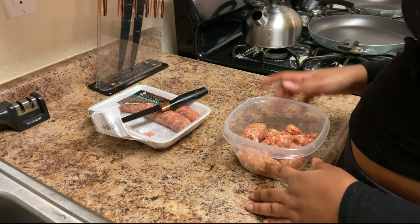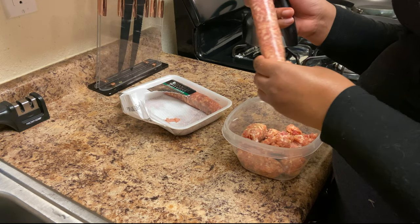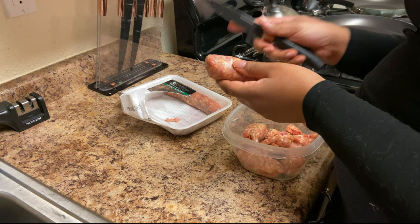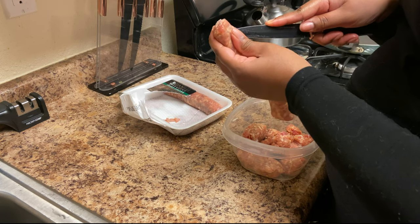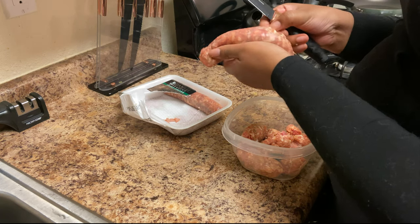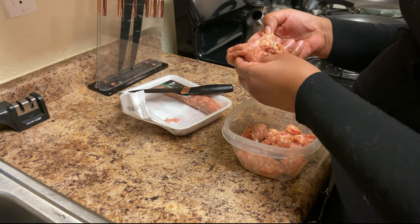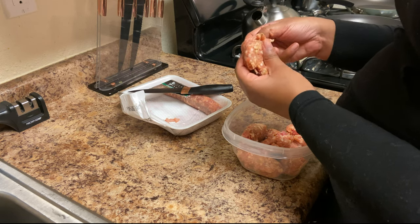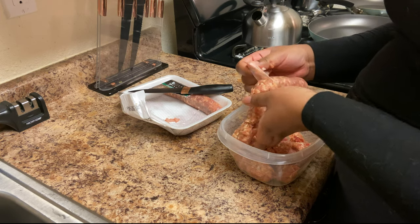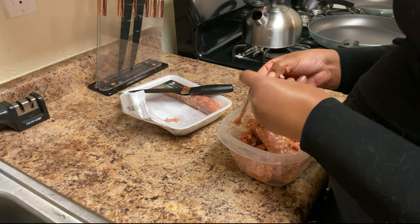I got these sweet Italian sausages — they're cased. You can decase them with your finger or carefully with a knife. Take the knife, press down until the meat is exposed, then put the knife down so you don't accidentally poke yourself. Just peel the skin off, and all the meat goes right in the pan. That way you can make yourself ground sausage.